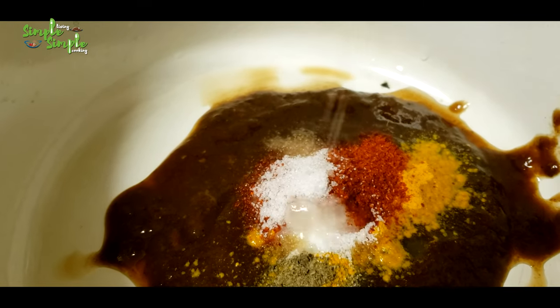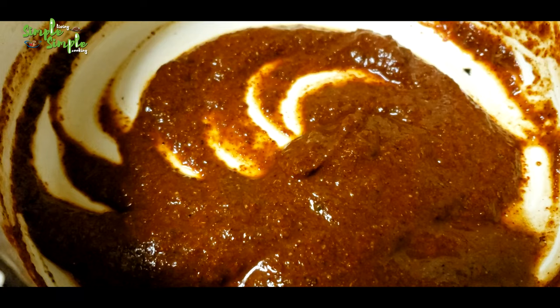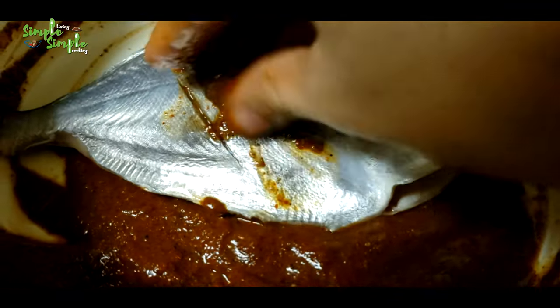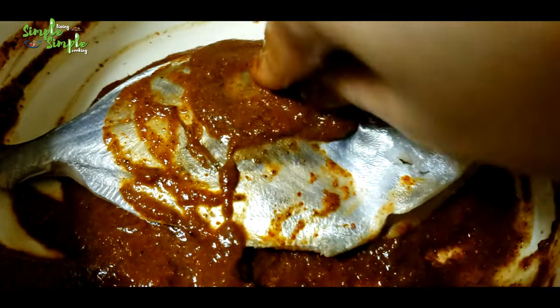Add around two to three teaspoons of lemon juice. The paste is ready — marinate the fish with this paste.